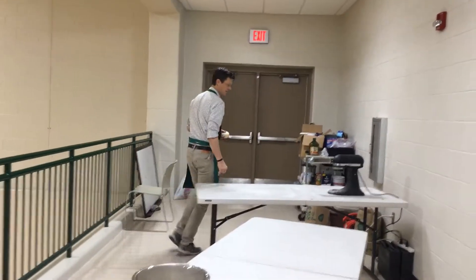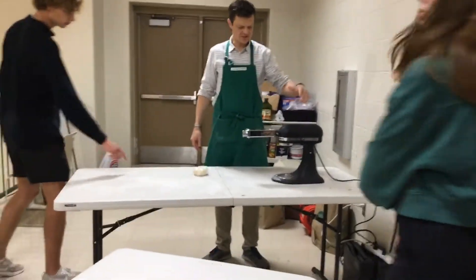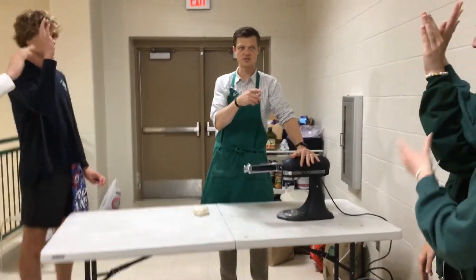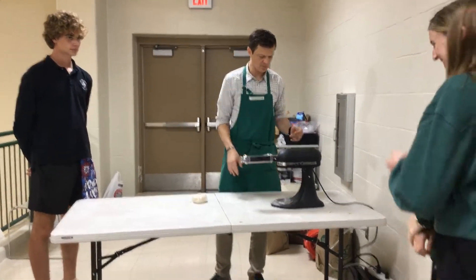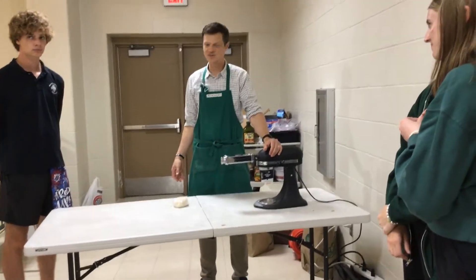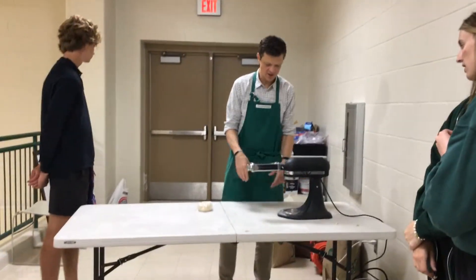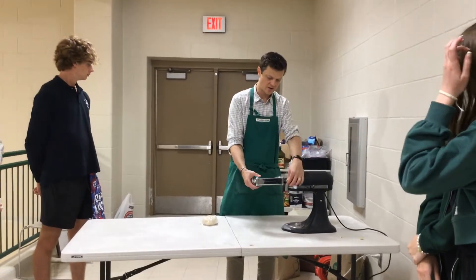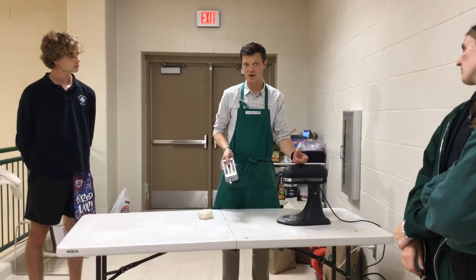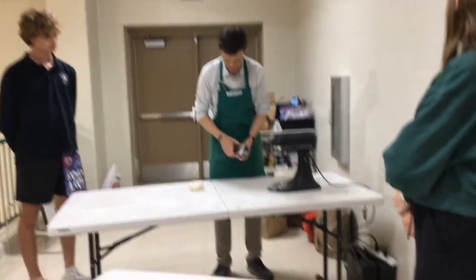We have this pasta maker. Who has a KitchenAid mixer at your house? My mom calls it the kitchen tractor, because it does tons of really hard work way faster. And on the end of this, you can attach a bunch of different things, like a meat grinder. I got this pasta maker — you can also get an ice cream maker and stuff.